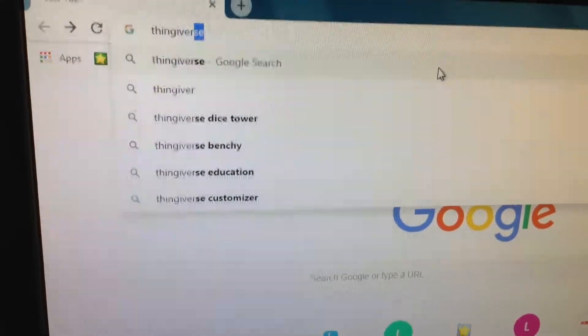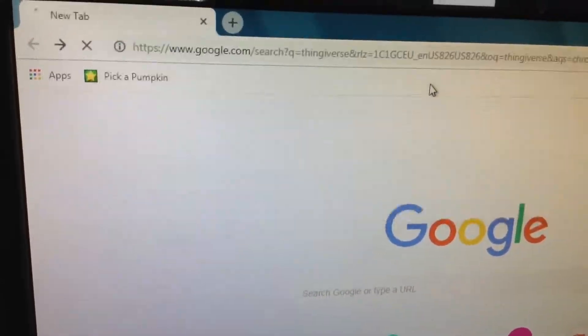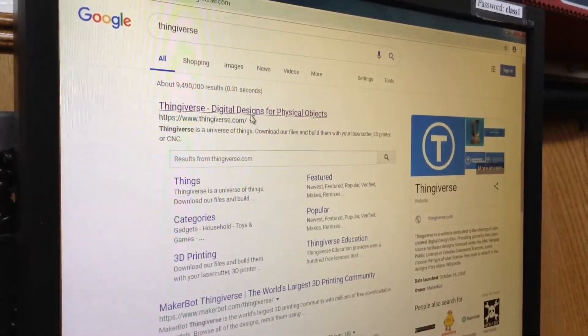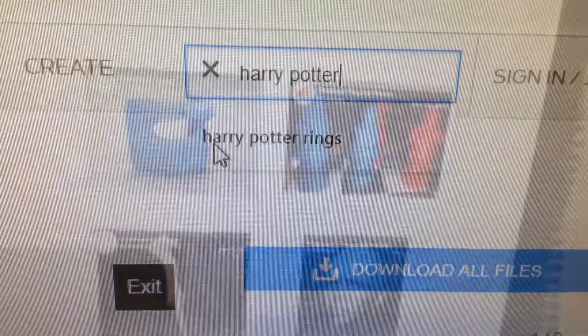First, we go to thingiverse.com. Then we go to the official website. Then we search up what we want to print out.